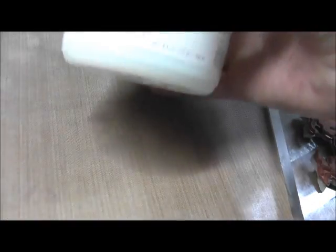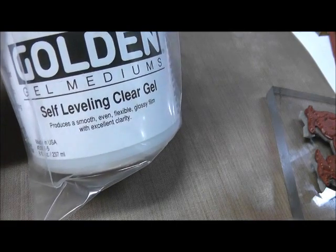Hi, I'm back. So what you need for this technique is the Ranger craft sheet. In a pinch, if you don't have the Ranger craft sheet, and you buy Epson photo glossy paper, there's a pad that comes with it that looks very much like the craft sheet, and that will work in a pinch. But then you're going to need a rubber stamp and some ink. I'm going to use VersaFine Black today. And then you're going to need Golden, either the clear tar gel or the self-leveling clear gel. And that's about it.